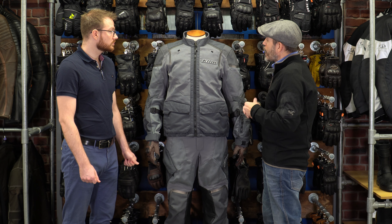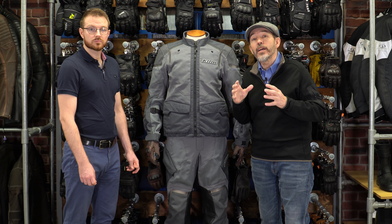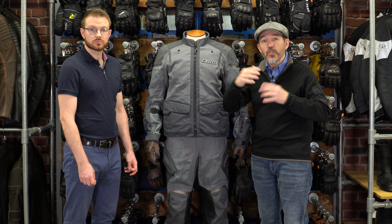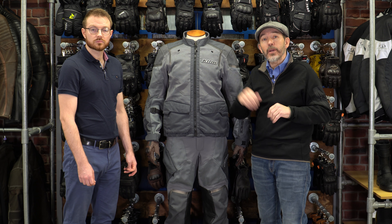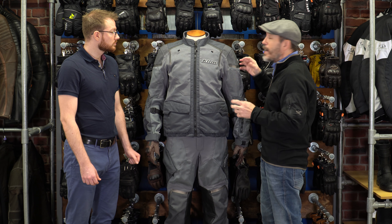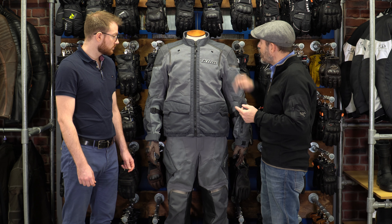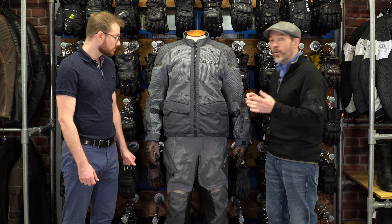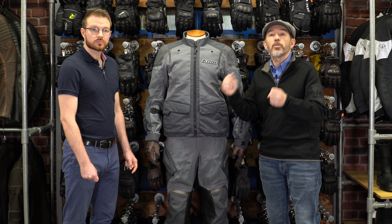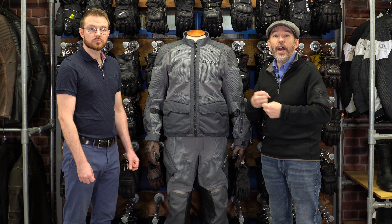In terms of road protection, the suit is classified AA under the latest EN17092 regulations — it does not get better than that for a textile suit. The only garments that can reach AAA are either denim jeans with a strong Kevlar lining, a strong single-layer fabric, or leather. So this is about as good as you're ever going to get in a textile suit. It comes equipped with D3O armour — the vented LP1 D3O armour in the shoulders and elbows — and comes supplied with a back protector. You've also got large areas on the shoulders and elbows of Superfabric, which is made up of ceramic balls and is about as abrasion-resistant as anything you can get on a motorcycle jacket.